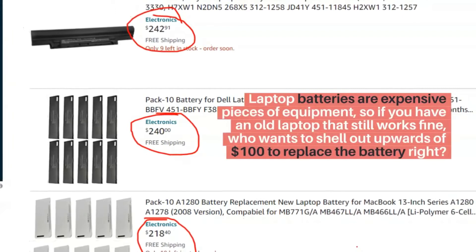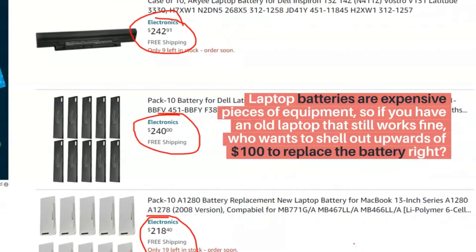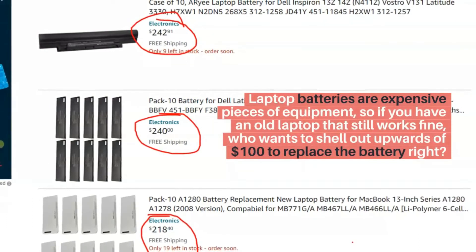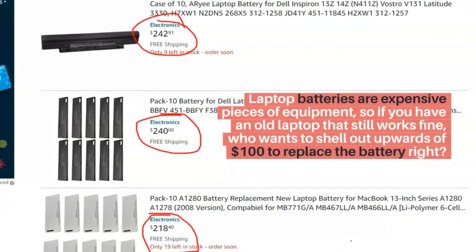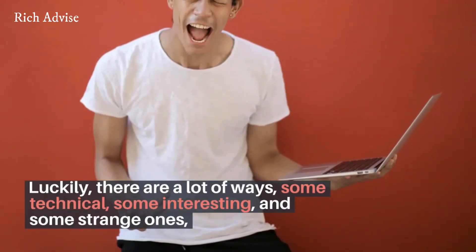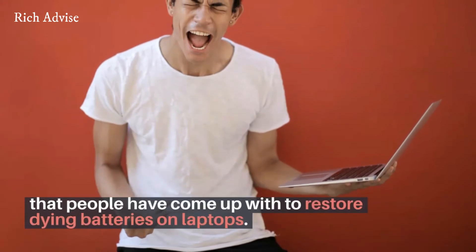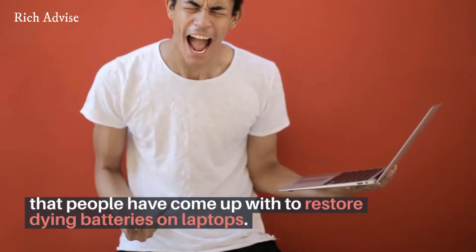Laptop batteries are expensive pieces of equipment, so if you have an old laptop that still works fine, who wants to shell out upwards of $100 to replace the battery? Luckily, there are a lot of ways — some technical, some interesting, and some strange ones — that people have come up with to restore dying batteries on laptops.